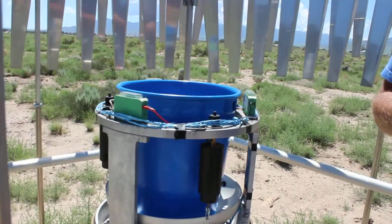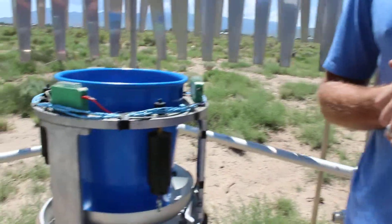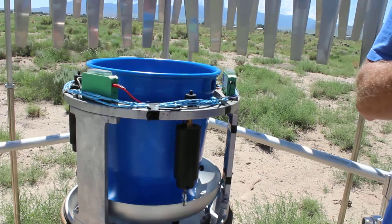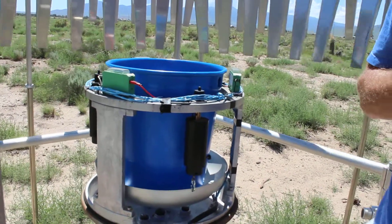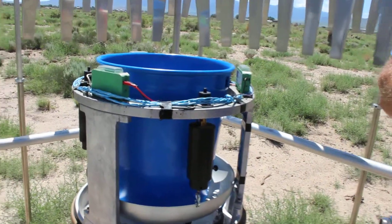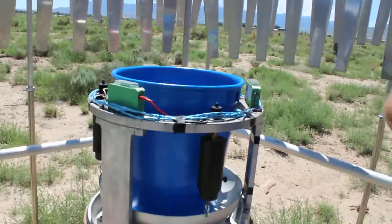You can get stuff in there — pieces of wood, birds, dead birds. I mean they just told me to empty it out, but since I'm here I might as well look inside to see if there's anything.